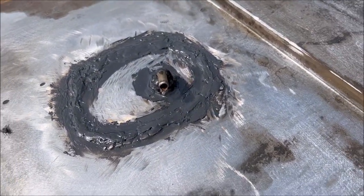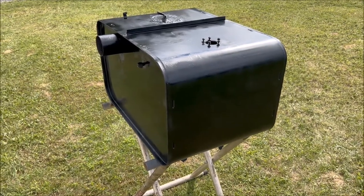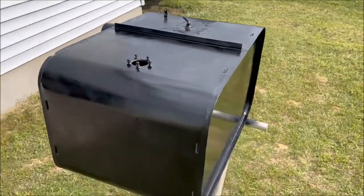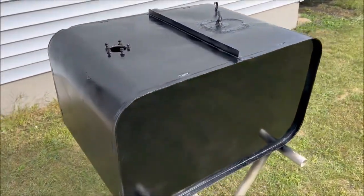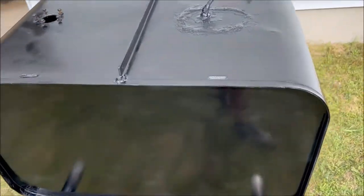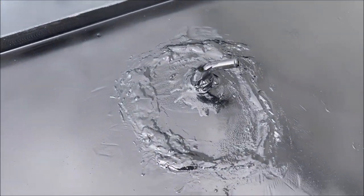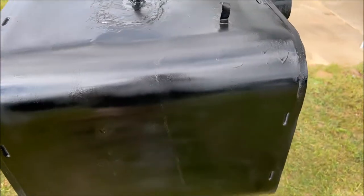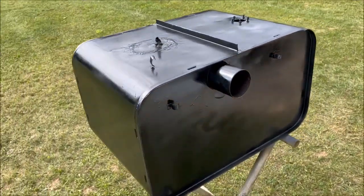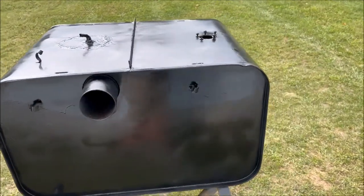After quite a bit of work today we've got it welded, sealed up, primed, and painted black. Once the paint's fully dry we'll go ahead and stick it back in the ambulance, get it all hooked up, get it all plumbed up, and have a functioning gas tank again.